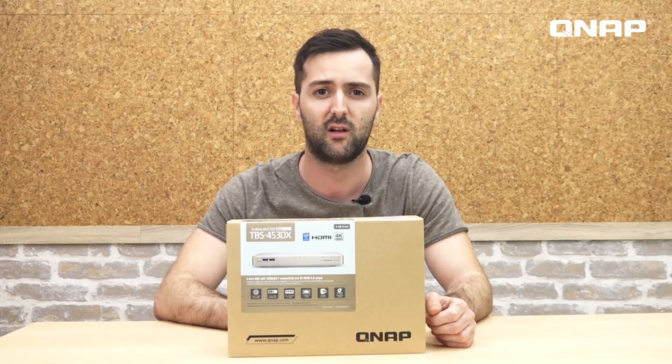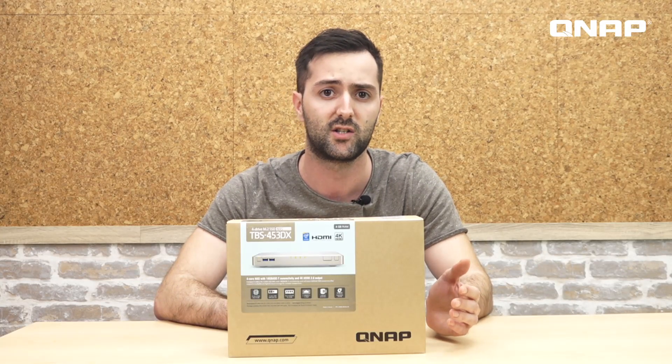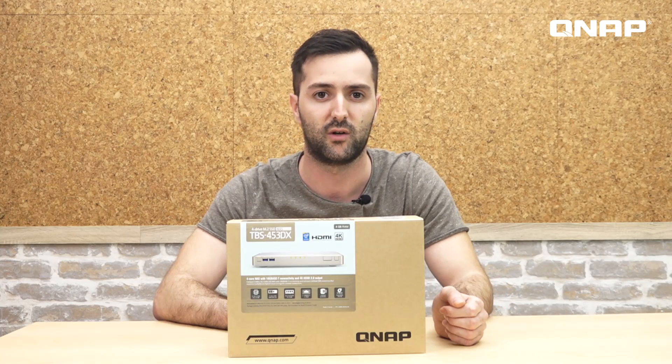Besides its physical attributes as a thin and light NAS, the TBS 450 3DX is quite generous with 4 SATA SSD slots and its rich connectivity ports, setting it apart from the usual designs, yet with similar performance. So let's open it and have a closer look.